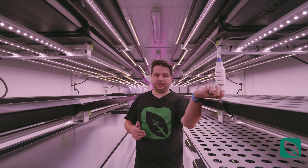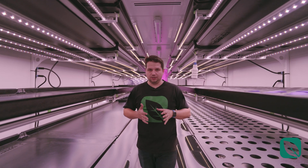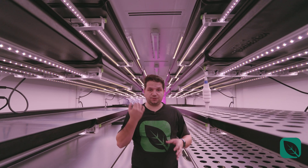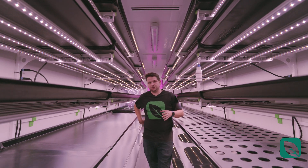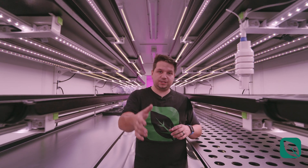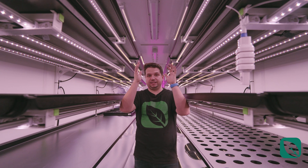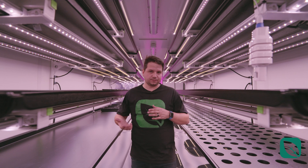As usual on all of our containers, you have a dual monitoring system front and back for a good overall view of what's happening. The air is fully balanced — it comes back through the container, through the nursery, gets filtered through UV light and MERV 13 filters, then gets distributed from the ceiling. The air then gets recycled again, and this includes CO2, temperature, and humidity control.